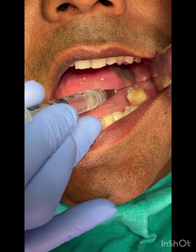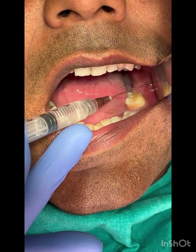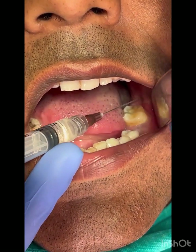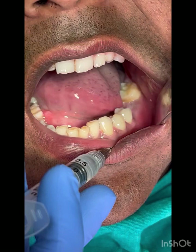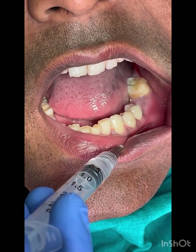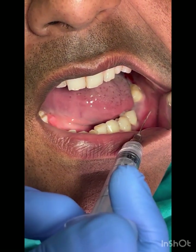The alveolar nerve block and lingual nerve block have been given. Now we will be giving the long buccal nerve block to anesthetize the buccal soft tissue, and simultaneously the infiltration to achieve vasoconstriction so that we get a clear operative field.